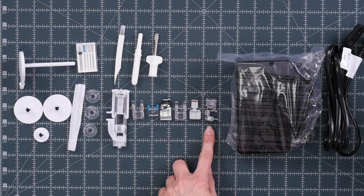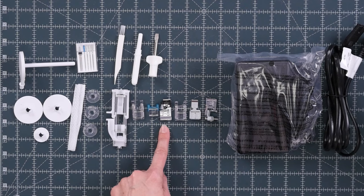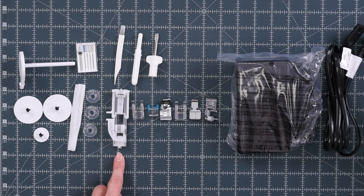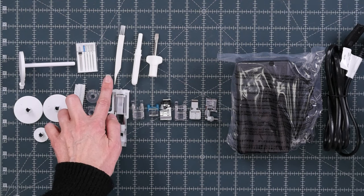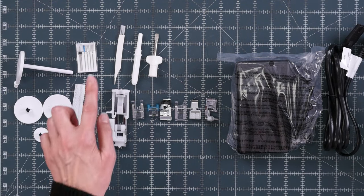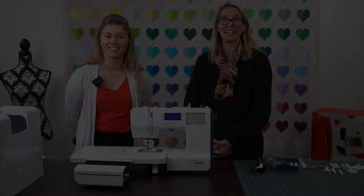The eight presser feet include the zigzag foot which comes on the machine, the overlock foot, zipper foot, satin stitch foot, blind stitch foot, button sew-on foot, open toe foot, and the buttonhole foot with the slide. You also have four additional bobbins, a package of needles, a couple of spool discs, a second spool pin, a seam ripper, spool net, lint brush, and the screwdriver. And that is the Bernette 38.